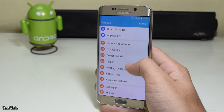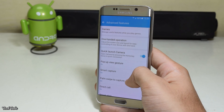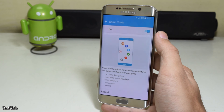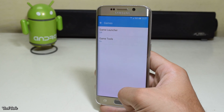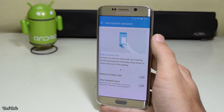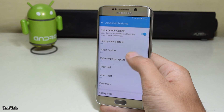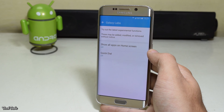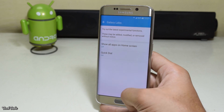The latest features of the S7 are also available, such as Game Tools and Game Launcher, one-handed mode, and Galaxy Labs. To know more about these features, watch my S7 video.